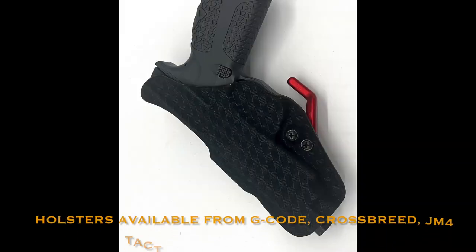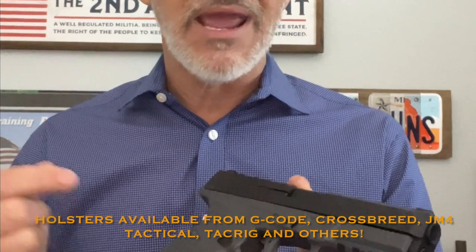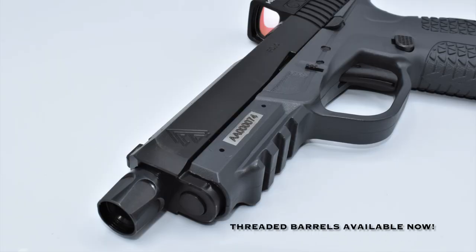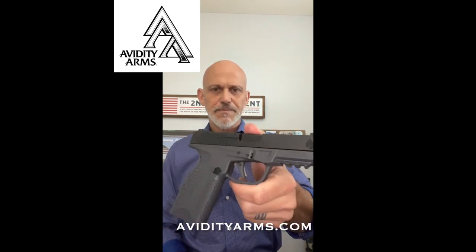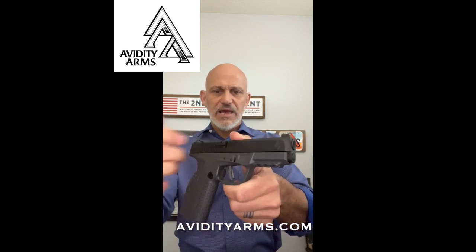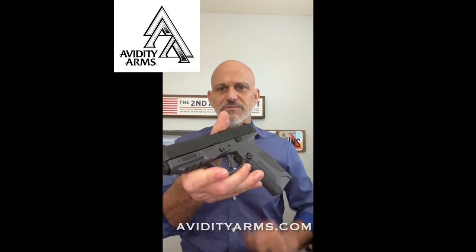The best set of compromises, I think, for a carry gun — not just for a gun to carry, but for the person who's going to carry and practice, which we obviously hope is everyone who's carrying. Based on a couple decades of watching thousands of hands on thousands of guns, this is the first offering from Avidity Arms. We're going to have a long slide version, an optimized target shooting or even competition version, a double stack in the works, and some other guns coming in the future. But today, the Avidity Arms PD-10-OC — optic cut — with our gray frame. I really like the looks of this gun, gray and black with black accents, and it's available right now. You can learn more at AvidityArms.com.